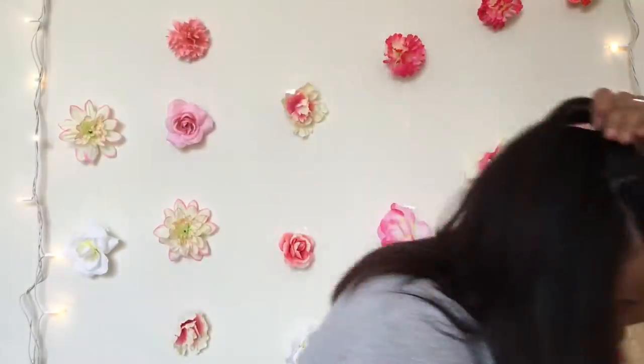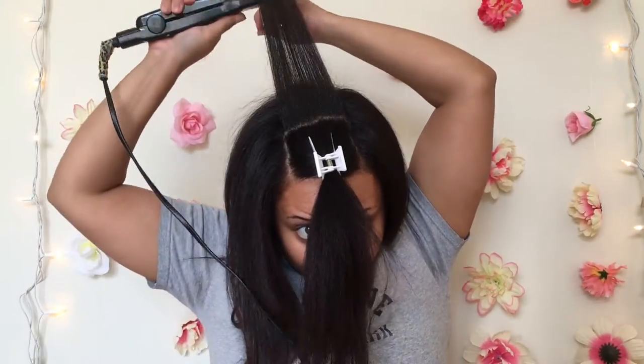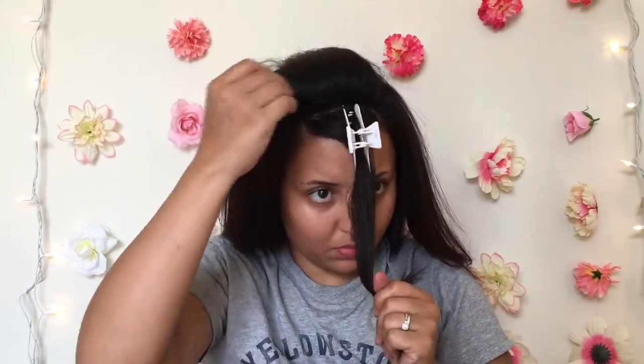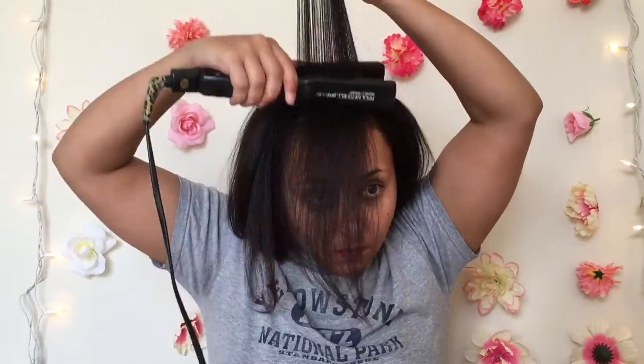Now to achieve that voluminous bang in the front, you're going to want to make sure and direct those pieces all the way up and give them more of a dramatic bend. And now that I'm finished with the flat ironing, I like to go right back in with a little bit more of that Moroccan oil just to finish it off.